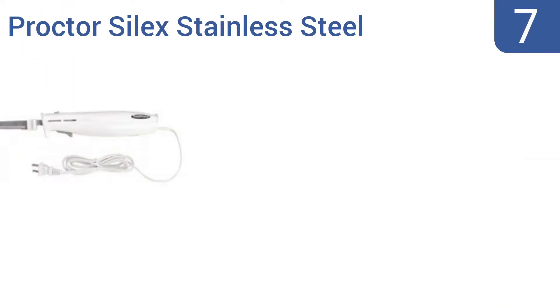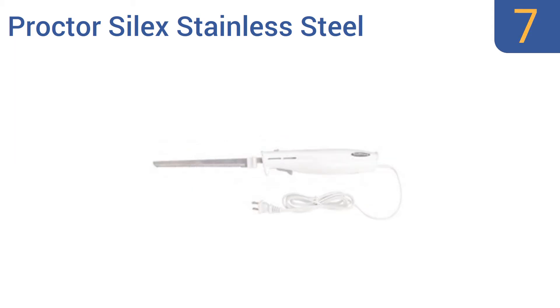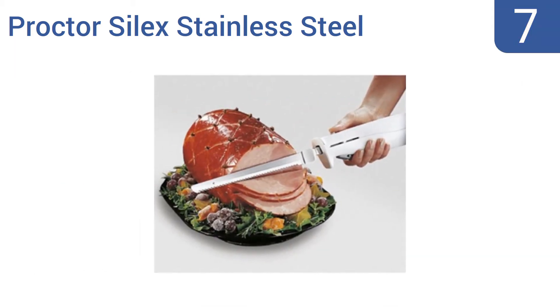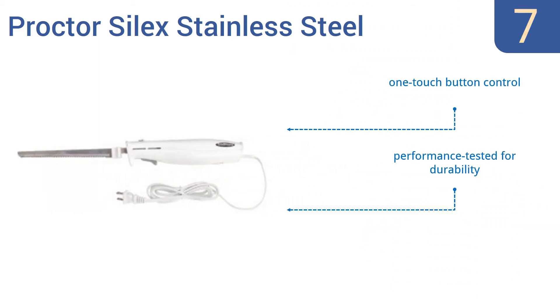Starting off our list at number 7. Designed for either right or left-handed use, the Procter Silex stainless steel electric knife features a hand-contoured grip with a vinyl handle, making relatively easy work of cutting meats, breads and fruits. It has a one-touch button control and has been performance-tested for durability. However, it is a bit on the bulky side.